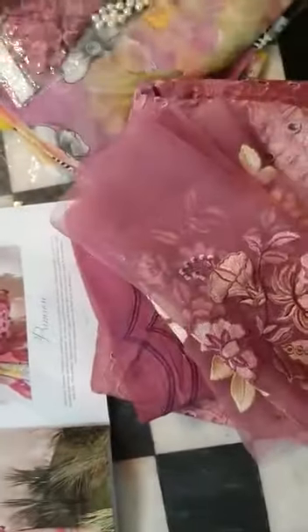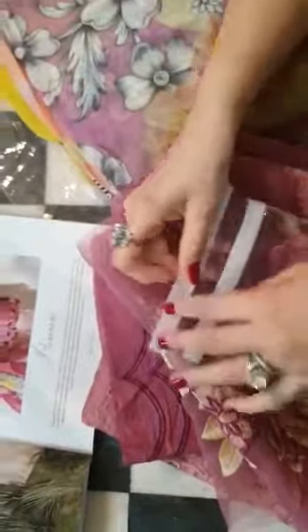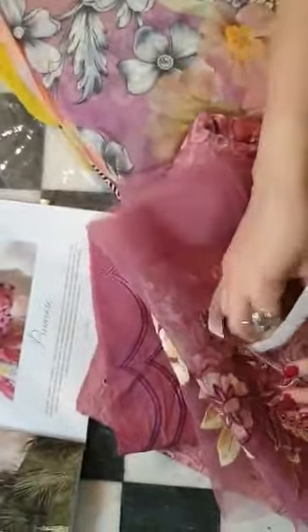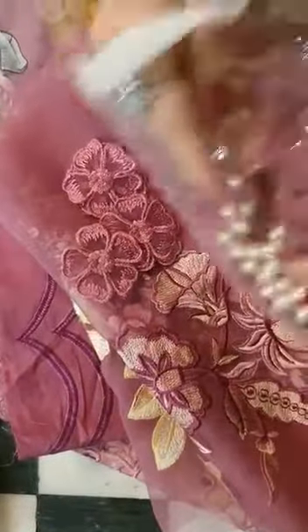This sheer patch is for the ghera side, as shown in the picture. It is beautifully done in ombre tones. Not just that, we've got an assortment of 3D flowers which can add extra glamour to your outfit, and even pearl beads that can be used for the finishing.